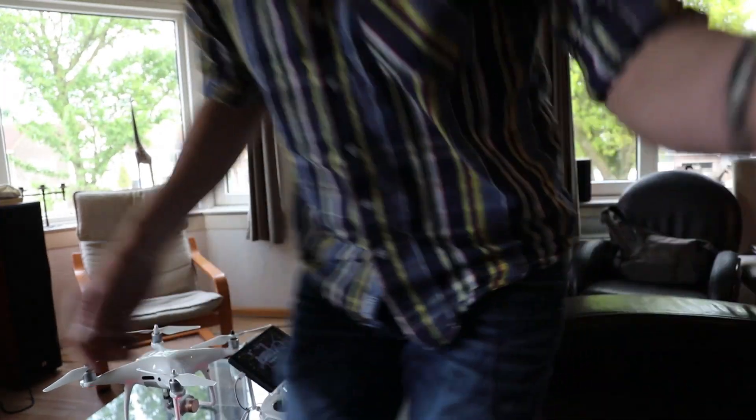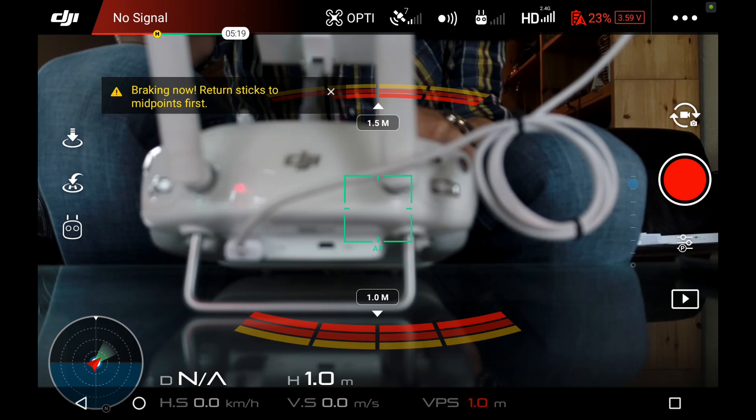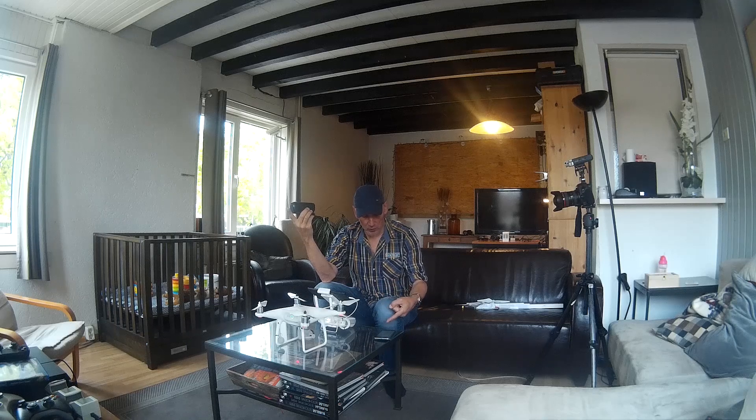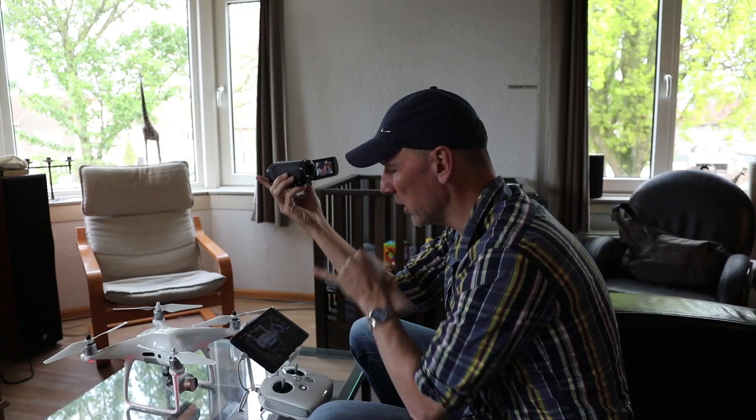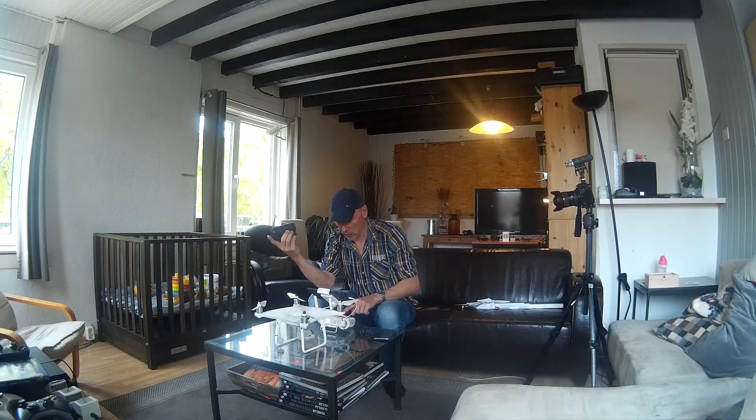Everything is beeping now. The DJI GO app crashed, I restarted it, and I couldn't get a connection. It's now showing 23% battery but that's not correct. I thought the battery was around 5%, so I wanted to land it, but I accidentally reset the timer. I found out the drone had been in the air for 23 minutes. I'm going to disconnect and reconnect the transmitter to check the battery level.